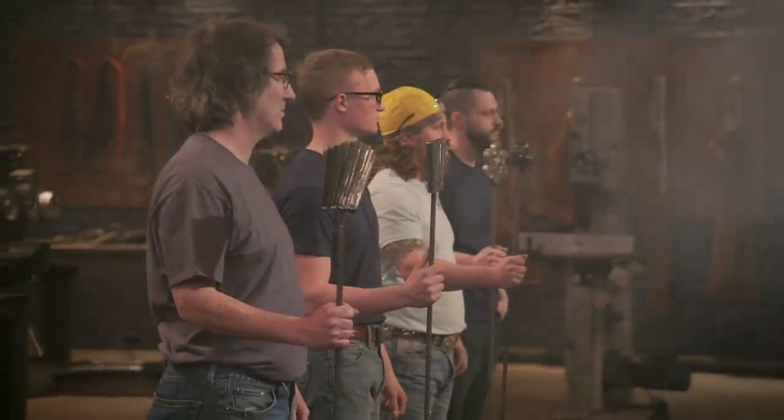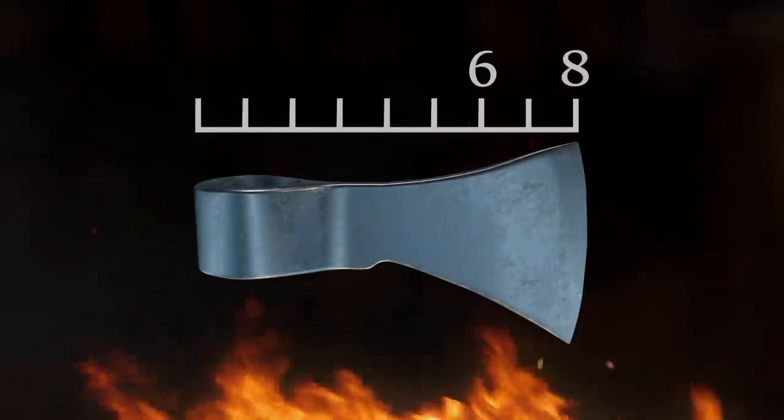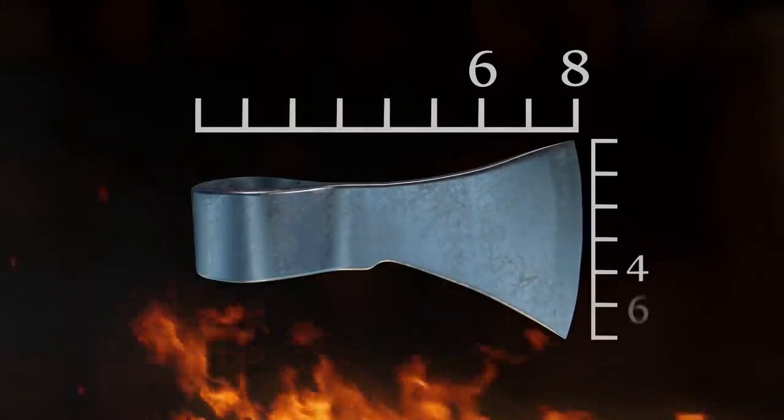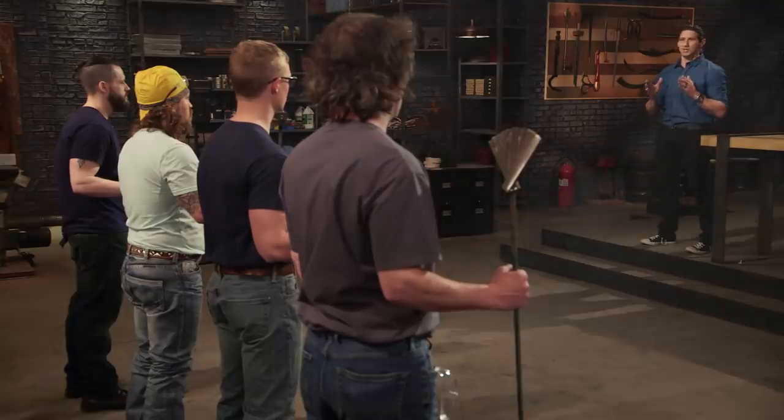Your first round challenge is to forge a hatchet. Your hatchets must be between 6 and 8 inches from butt to edge, and your edge must be between 4 and 6 inches. Make sure you stick to those parameters. Good luck, bladesmiths. Your three hours starts now.